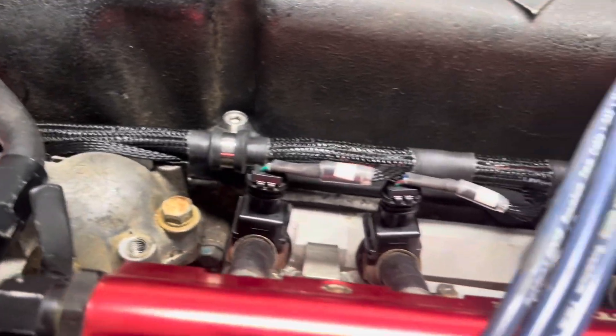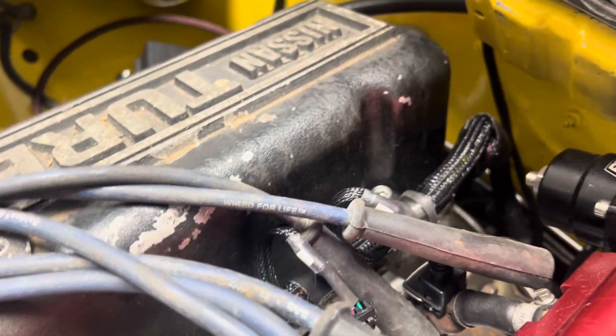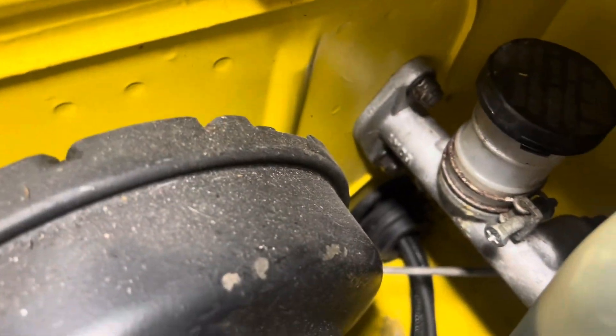They do provide you everything you need. As you can see here, my harness is actually ran and I use all three bolts of my valve cover as I don't want the harness to move or be close to heat. On this side right here, I ran it inside the car. I'll get to that part later.